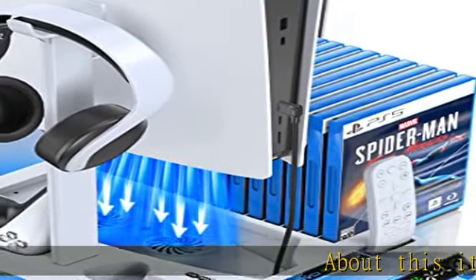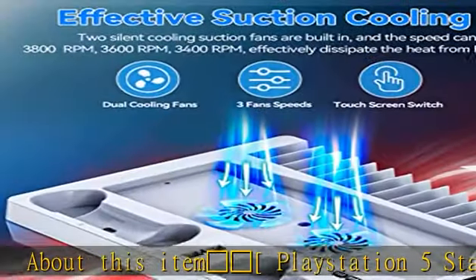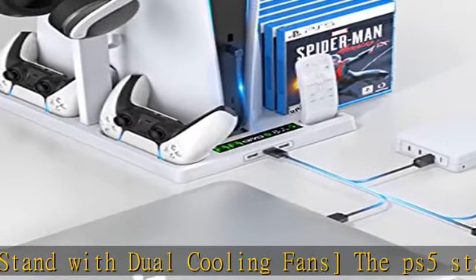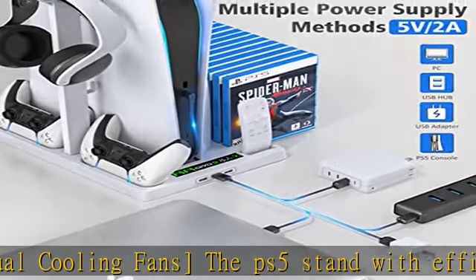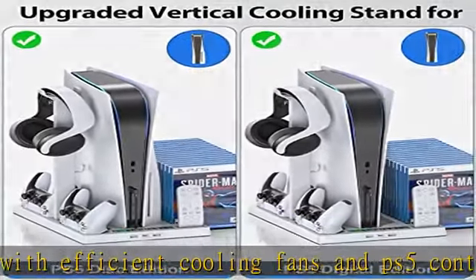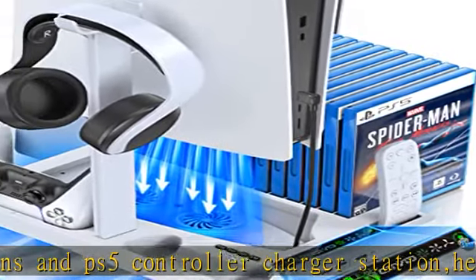About this item: the Snowflake PlayStation 5 stand with dual cooling fans. The PS5 stand features efficient cooling fans, a PS5 controller charger station, headset holder, 15 PS5 game storage slots, three extra USB charging ports, and screw storage. This PS5 cooling station can quickly charge two PS5 controllers at the same time and dissipate heat for the PS5 console.